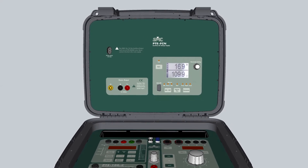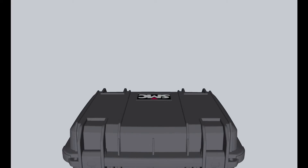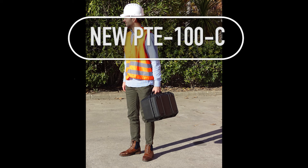All these advantages have been achieved without losing its most outstanding feature. The renewed PTE 100C is still the lightest single-phase test equipment on the market, thus keeping one of its distinguishing marks: portability.